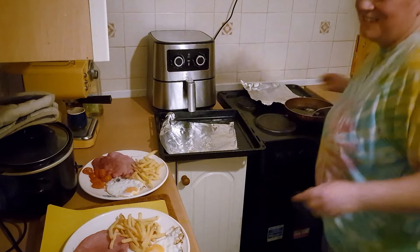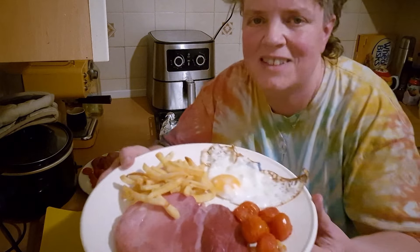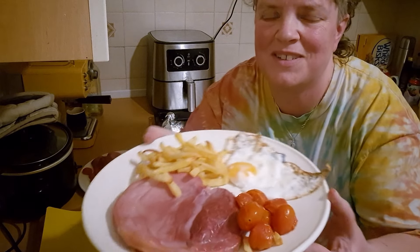Nice — oh yes, that looks great! Gammon, egg and chips — bon appétit!